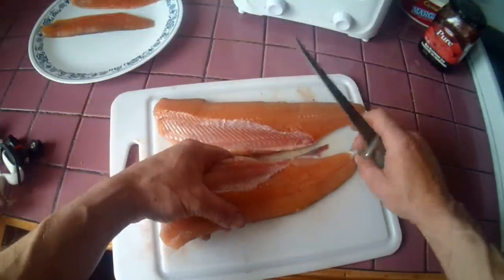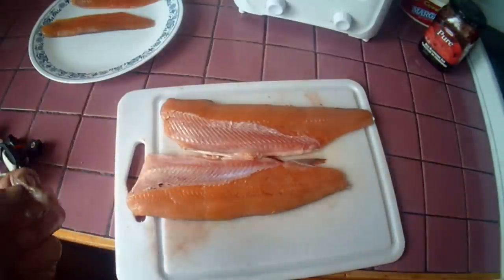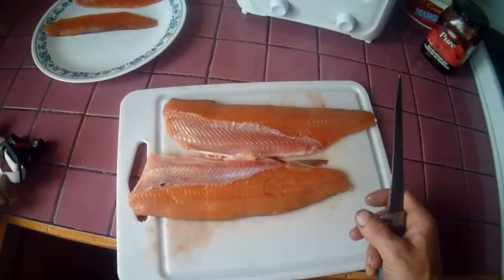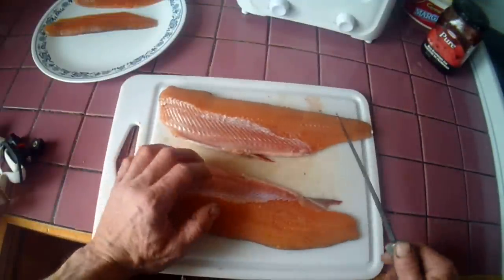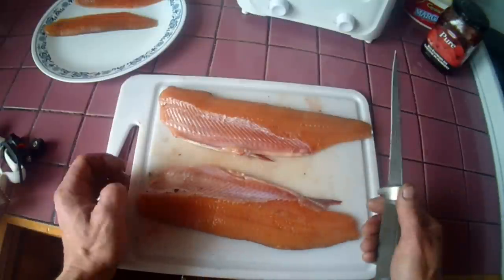Now the bones that are left in the fish are the belly bones and that thin bone. The dorsal bones are still on the carcass. So we're going to remove the belly bones and the thin bones at the same time.